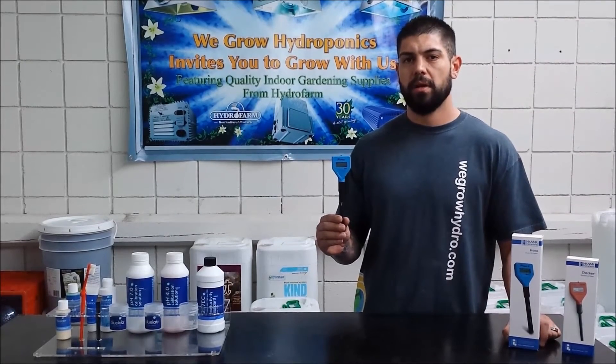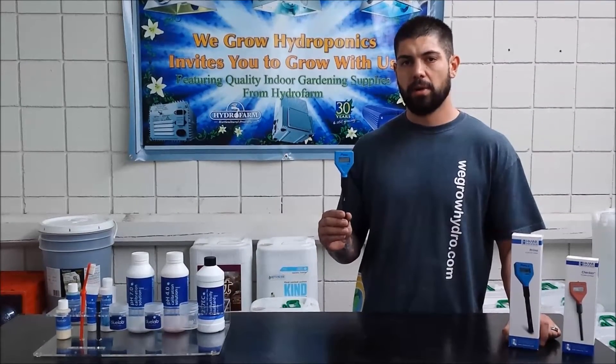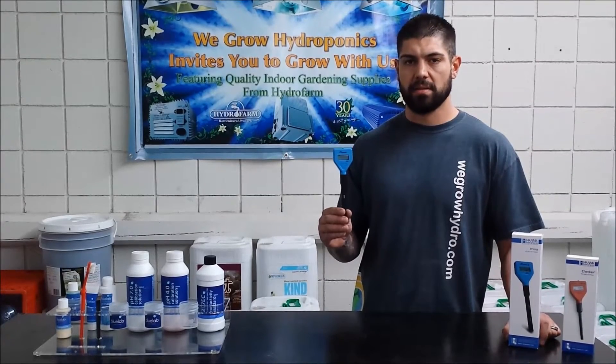Hey everybody, Paul here from WeGrow Hydro. Today we're going to show you the proper way to calibrate your Hanna Primo TDS tester.